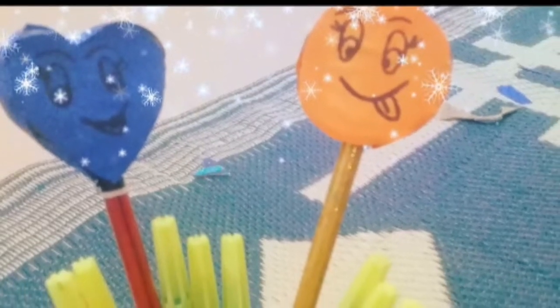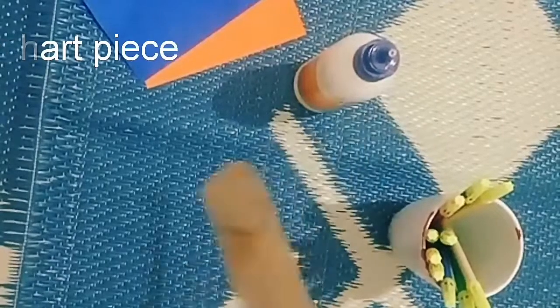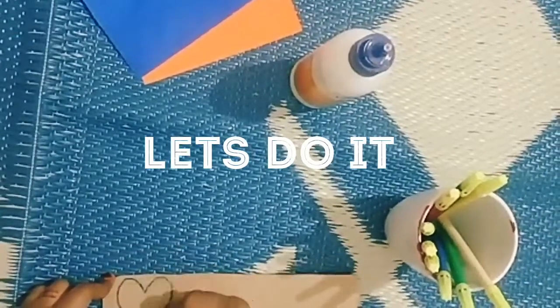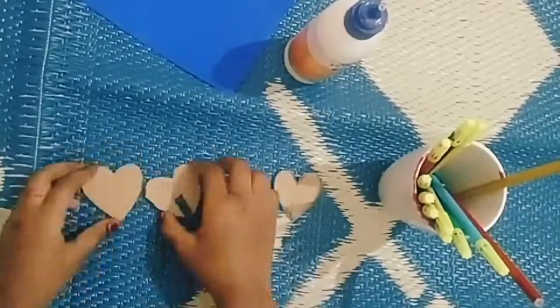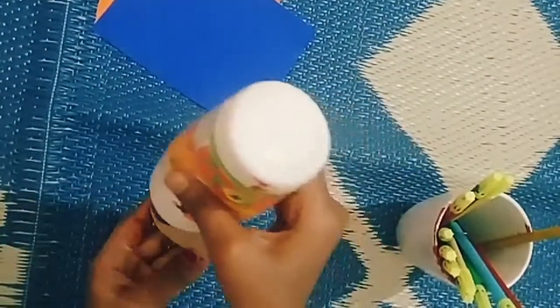Hi guys, today we're going to make a nice thing. We'll take a chart piece and cut it into a bird shape. Now we have cut all the birds and we also have cut a circle.